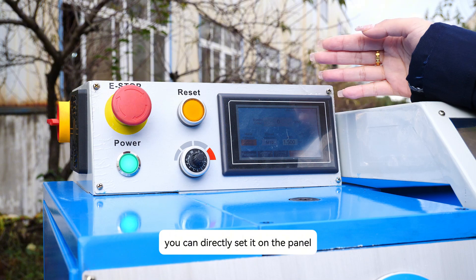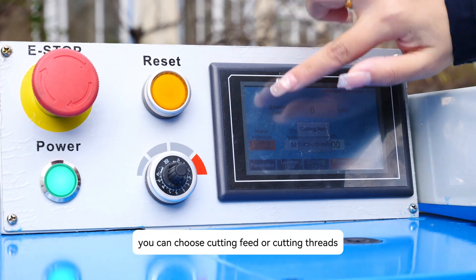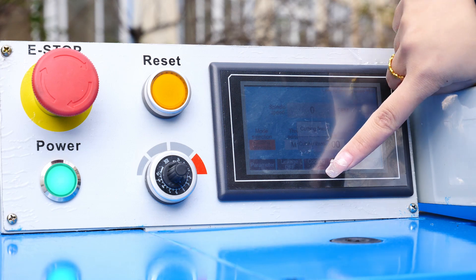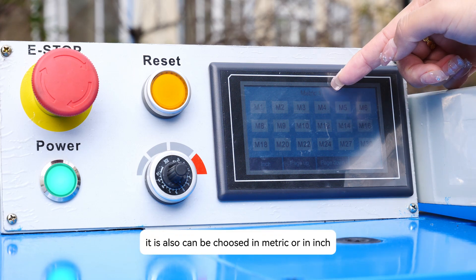You can directly set it on the panel — you don't have to change gears. You can choose cutting feed or cutting threads. If you choose cutting feed, it can also be selected in metric or in inch.